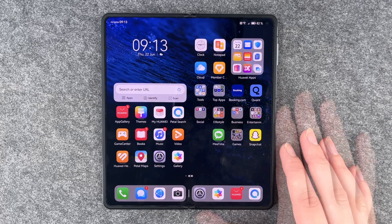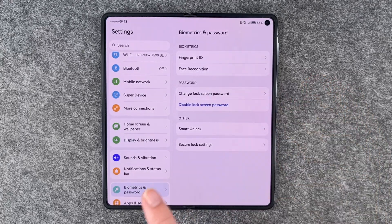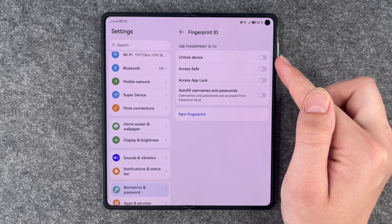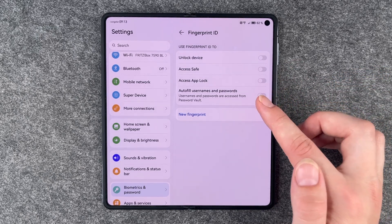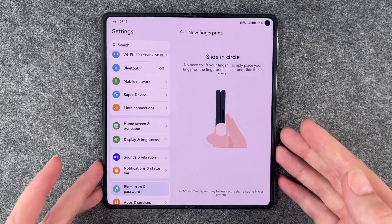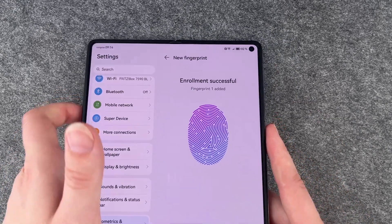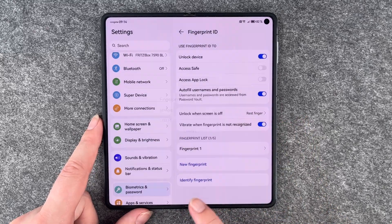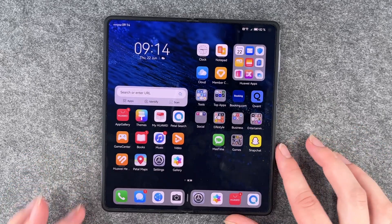Next, you can set up a fingerprint to unlock your phone. Go to Settings, then Biometrics and Password, then Finger ID. Enter your PIN first, and then you can choose what you want your fingerprint used for: unlock device, access safe, access app lock, or autofill usernames and passwords. To create a new fingerprint, simply place your finger on the fingerprint sensor and slide in a circle — no need to lift your finger. Enrollment was successful and really easy. You can rename it, and later tap on it to rename or delete it. Lock the phone and unlock it with your thumb and you're back — it works really well.